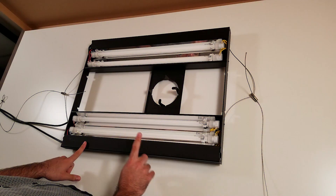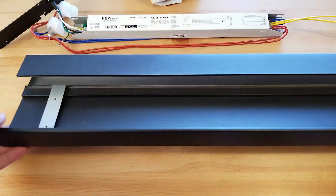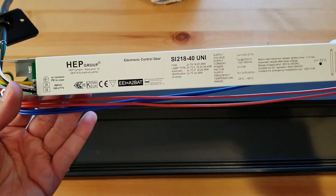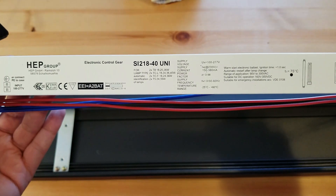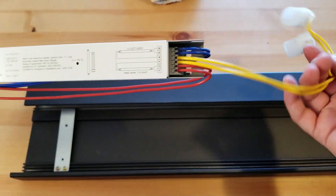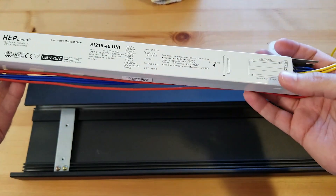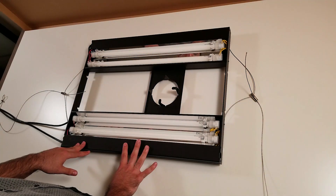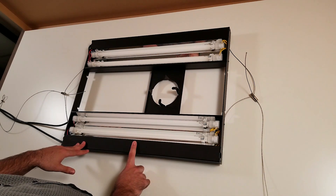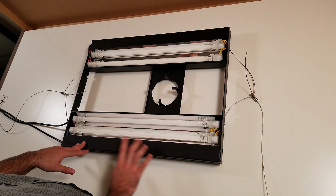I opened this unit to show you inside what the ballast is. As you can see on the video, it's the SL21840 Uni. Personally, I have zero problems with it. It doesn't emit a lot of heat, so I'm very pleased, and it doesn't make a buzz sound. The ballast works perfectly — I have no complaints at all.